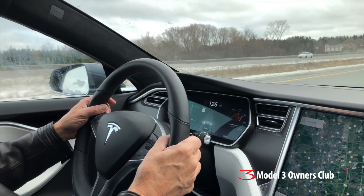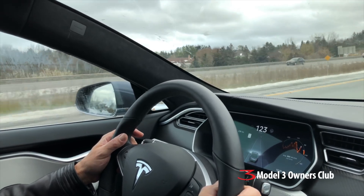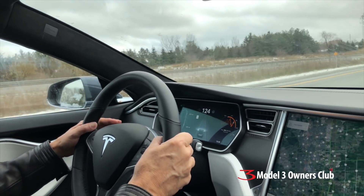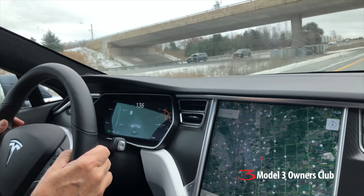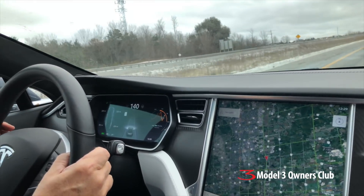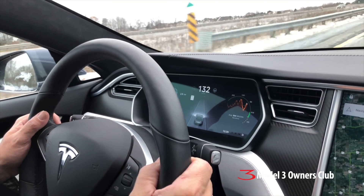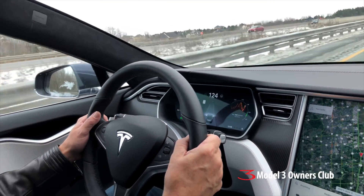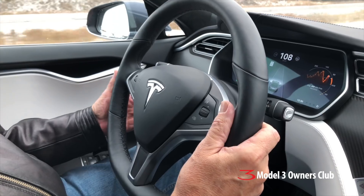There's another car coming up beside us on the left — looks like a Mercedes. This is Toronto, folks — 130 km/h is the normal speed that everybody drives around here. He's just keeping up with traffic.